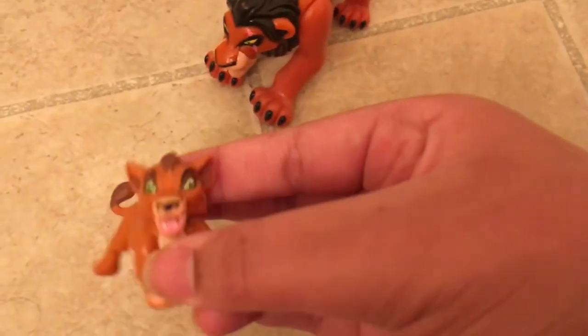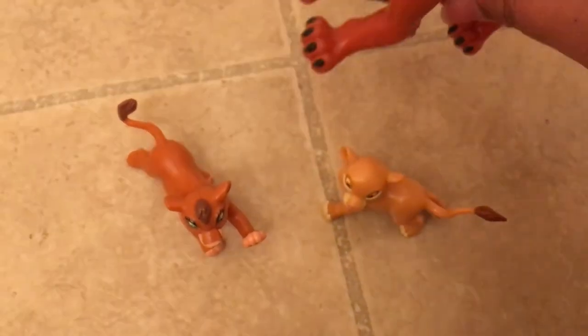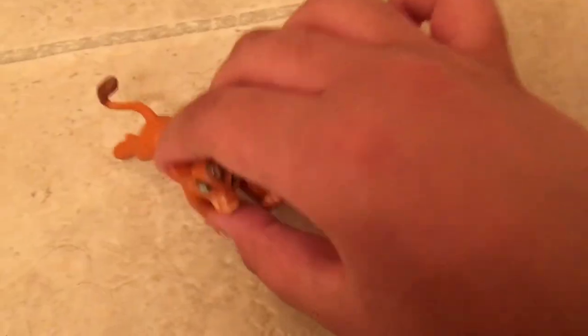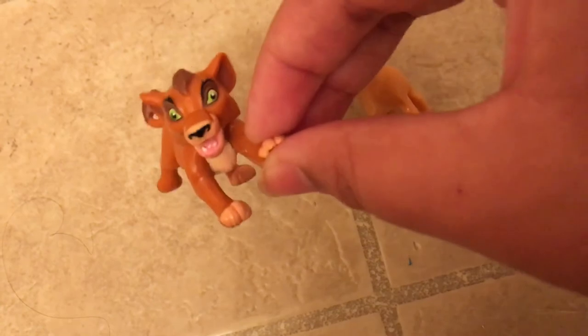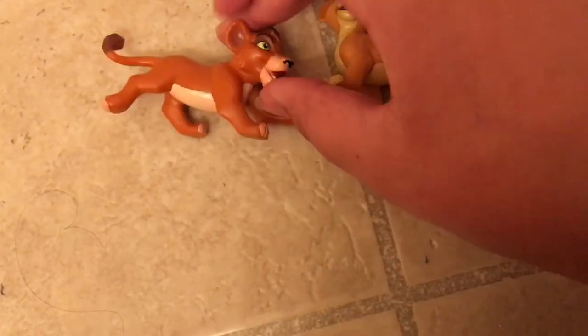I think when Kovu becomes an adult lion, his claws might pop out like Scar's. Those are the only differences — other than that, Kovu looks like Scar. That's all my Lion King collection so far. I'm going to get more Lion King toys and definitely make another video when I do. Thanks for watching — please like, comment, subscribe, and hit the bell. Bye everyone, see you next time!